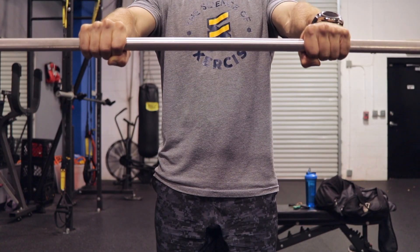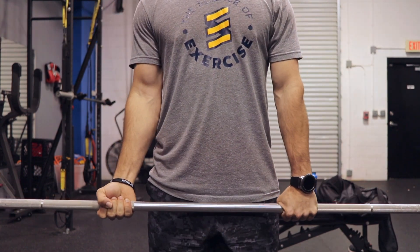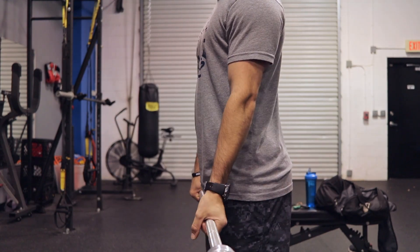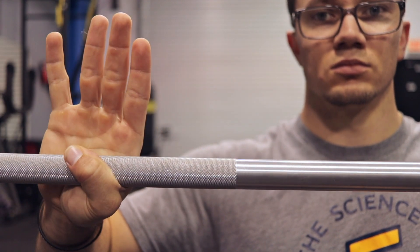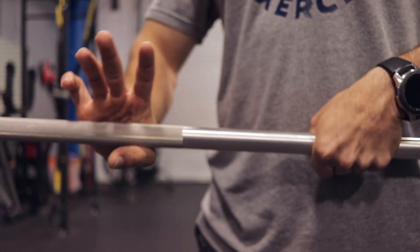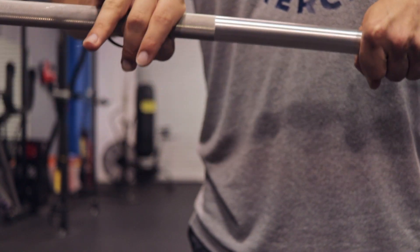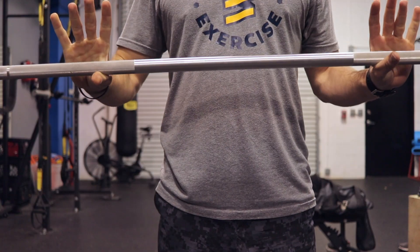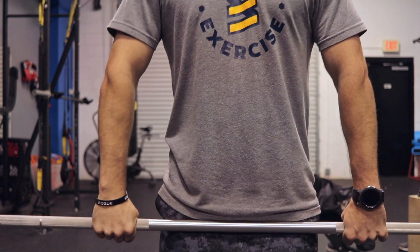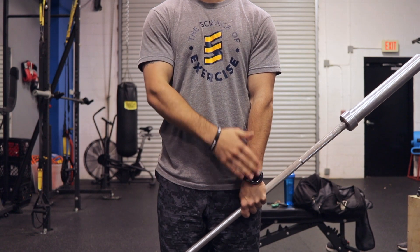Now we're going to review grip position. First is the double overhand or pronated grip — this is the most common. Next is the alternated grip, which you'll see in some competitive deadlifters and can be advantageous, but there are some negative outcomes including potential for bicep tears. Lastly we have the hook grip, where the thumb wraps underneath the barbell while the pointer and middle fingers wrap over top and lock into position. It's considered one of the strongest grip positions, though it can be pretty painful and takes time to build up that tolerance.